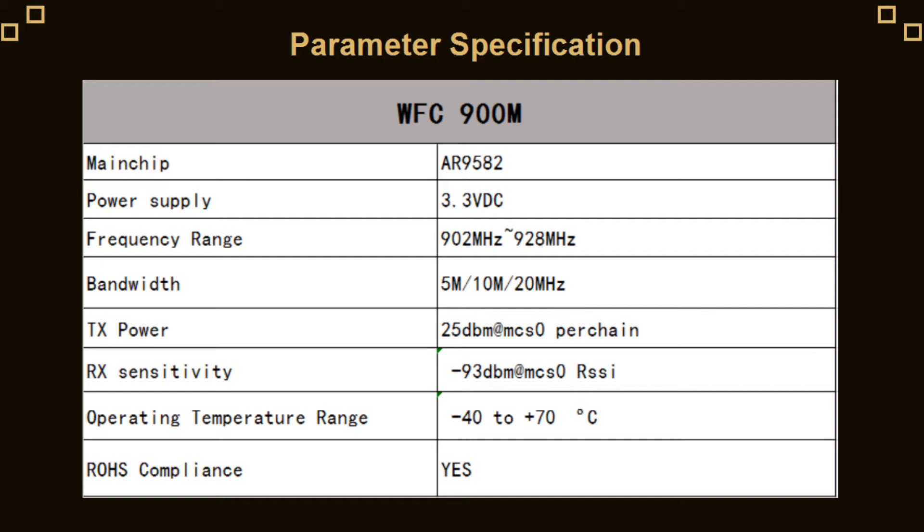The receiving sensitivity is minus 93dBm. The operating temperature range is minus 40 to 70 degrees centigrade. The card has RoHS compliance.